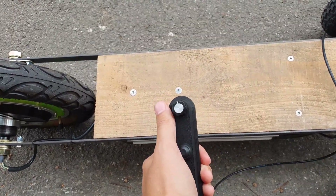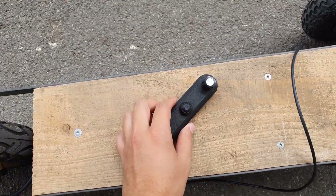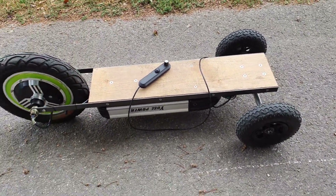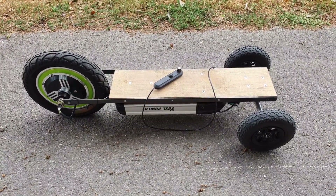The speed control is up top and the go button is there. We've got pneumatic tires all around, so I'm on concrete at the minute but it should be able to deal with pretty much any terrain. Let's give it a go.